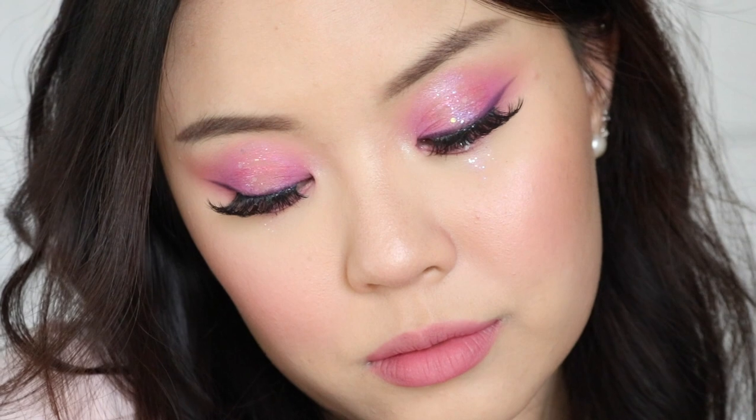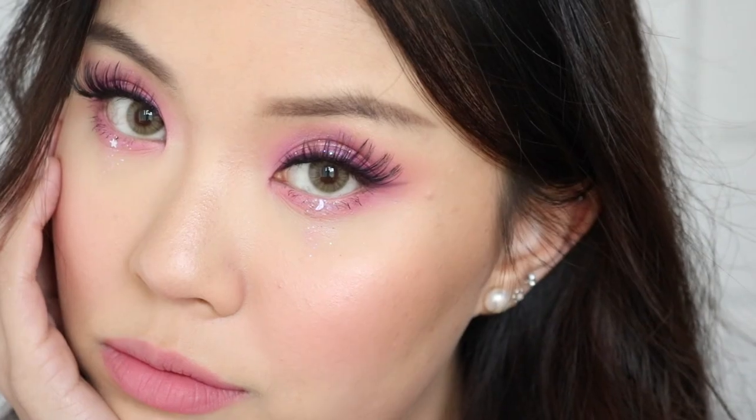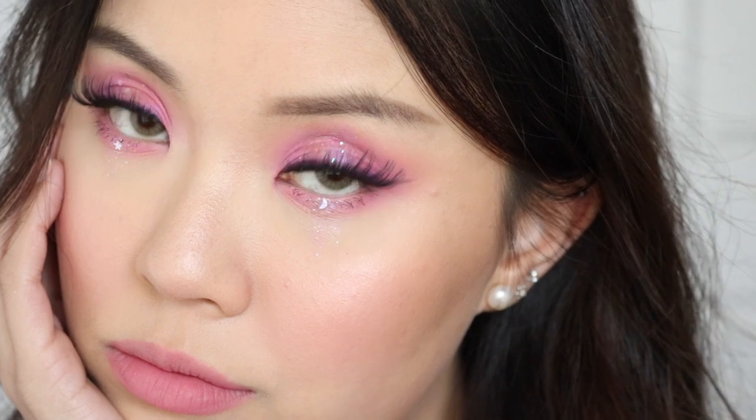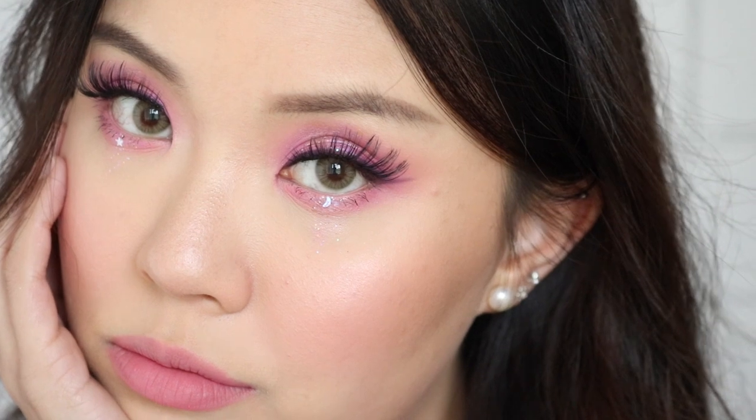So this is the second look completed. I hope you guys enjoyed it. I just wanted to show you a way to use the glitter — my go-to is creating glitter tears and placing them at the center of the eye for a halo eye effect. Hopefully you enjoyed this second look. For my lip pairing, I went with the ultra-blotted lip in the shade Bunhead.